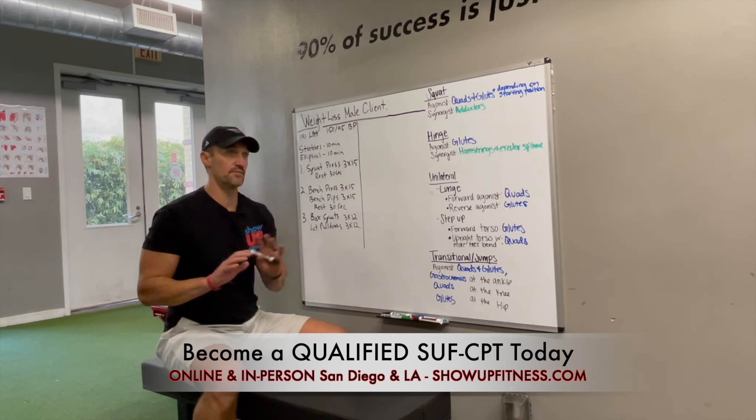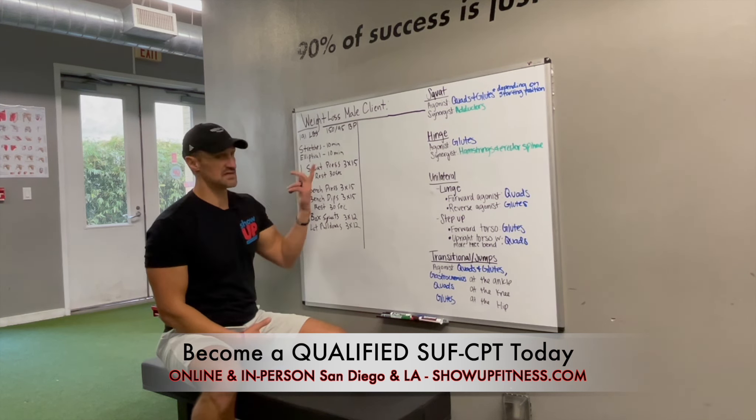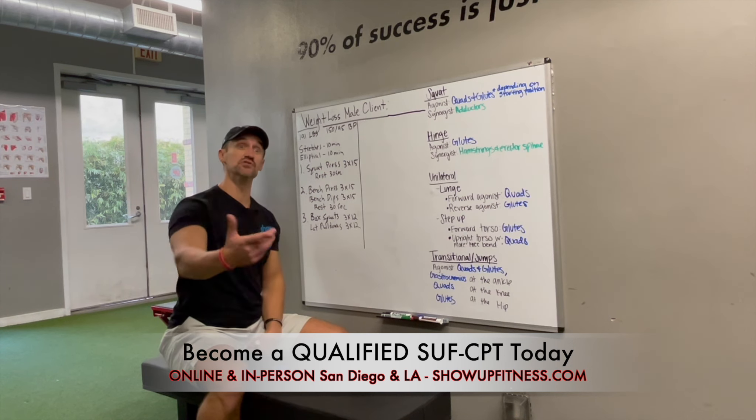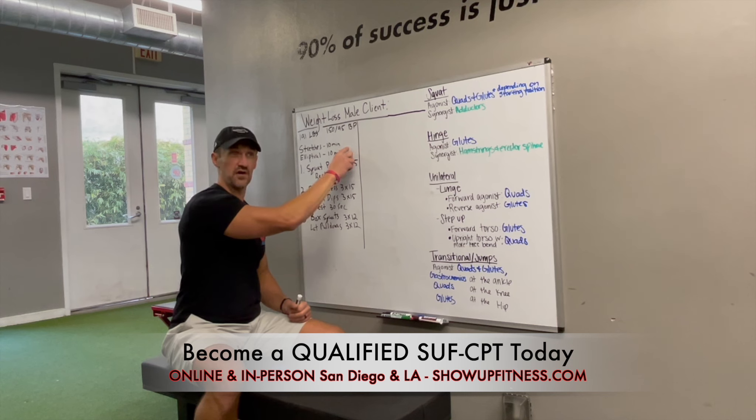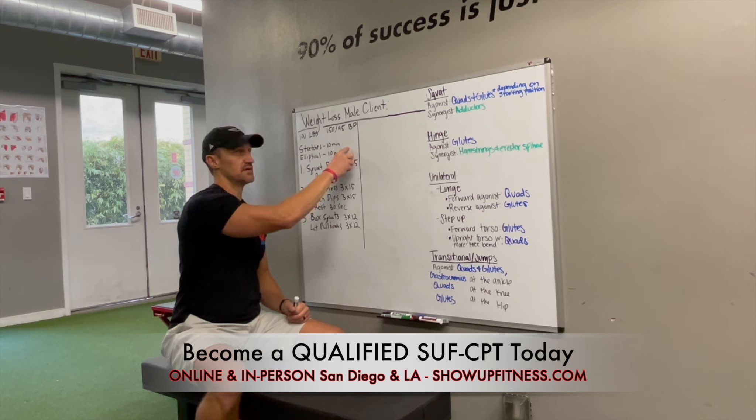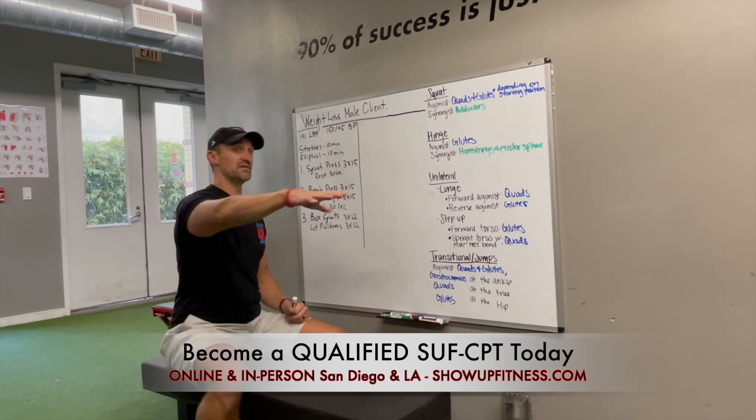Bringing the knee up, bringing it back, different planes of motion. 10 minutes on the elliptical — why not have them do it themselves? What's the value in you as the trainer? 20 minutes out of the 60 — a third of the workout — is spent doing stuff that they don't really need you for.